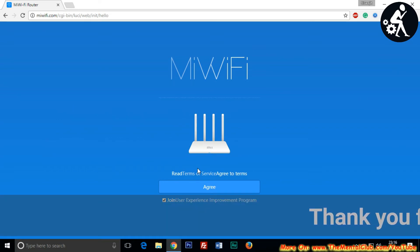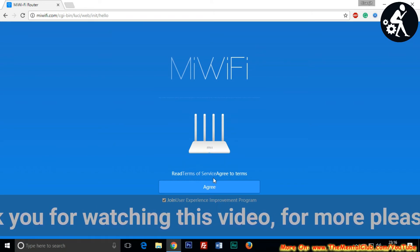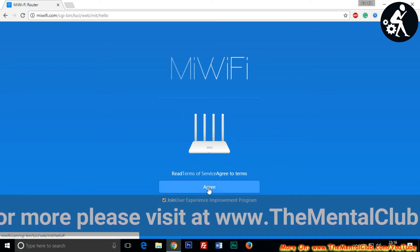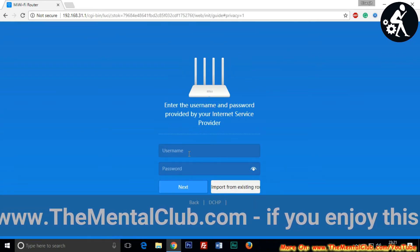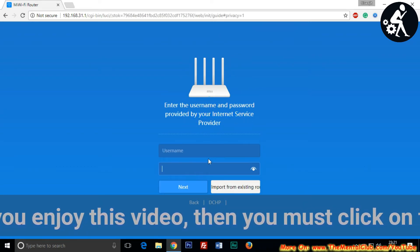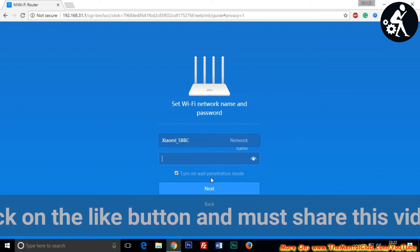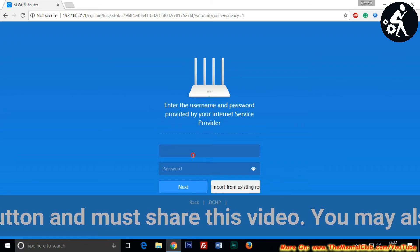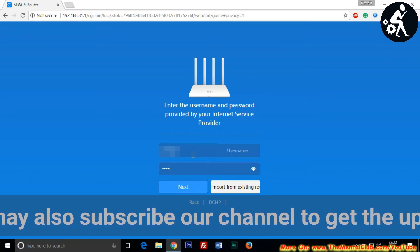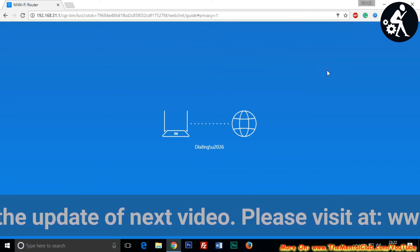After opening the landing page you are ready to set up your modem. The page will ask for agreement — click the agree button to accept the terms and conditions. Then type the username and password for the dial-up connection provided by your internet service provider. If you don't have them, ask your ISP. You can see me typing my username and password, and the page shows it is dialing.